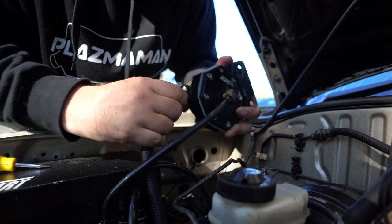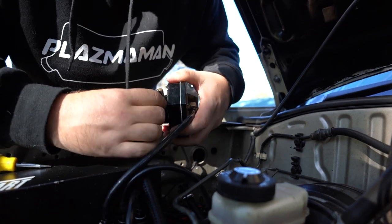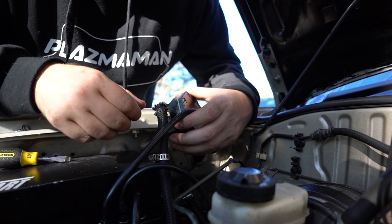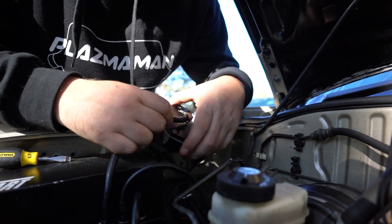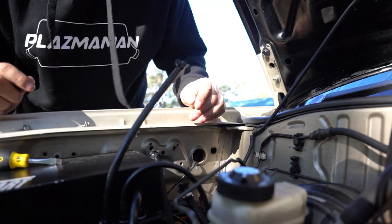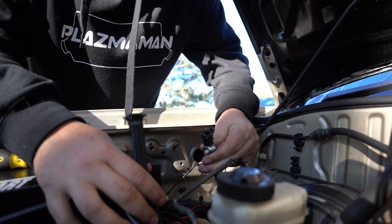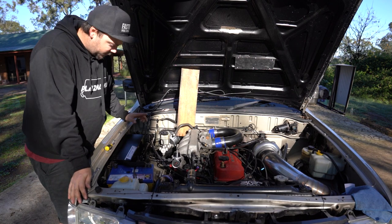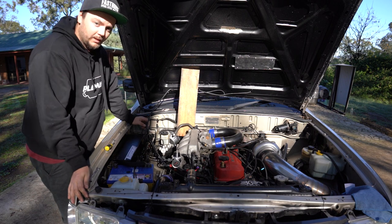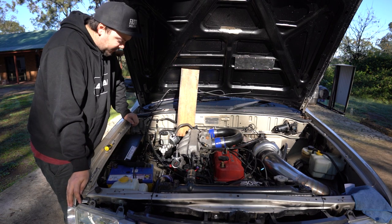No idea why we needed this but I'm guessing we put it on just for a reason. So now I've got to somehow make it so these two connect. I've got the other fuel rig out which is not needed, but I've got to find a joiner to put the two fuel lines together because I've got nothing at the moment — so I'm going to get to the shop and spend some money.